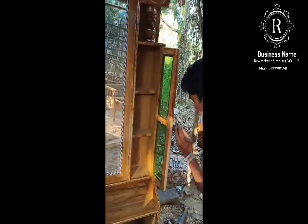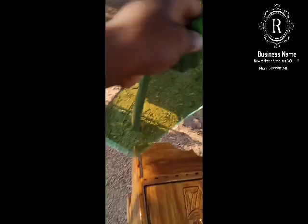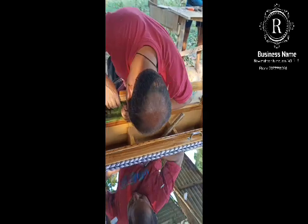Side mirror. I'm going to come back here, I'm going to finish my side glasses. Let's make a side glass. I'll make a side glass.